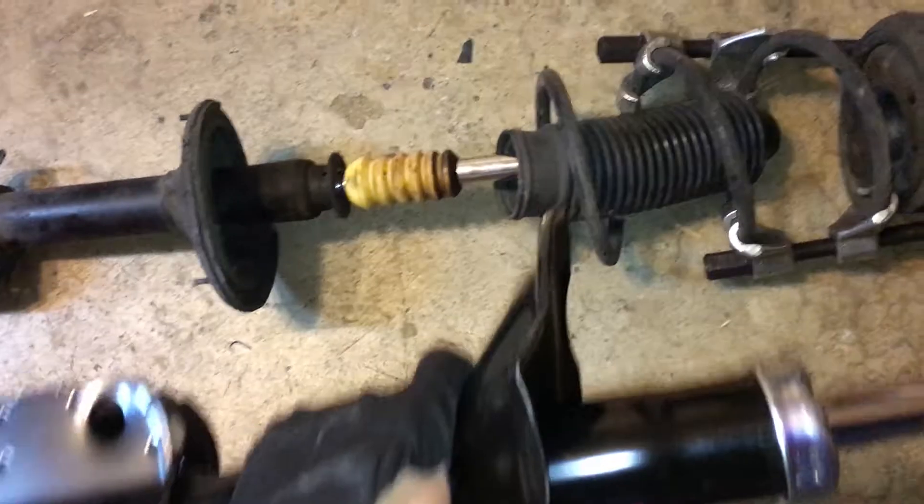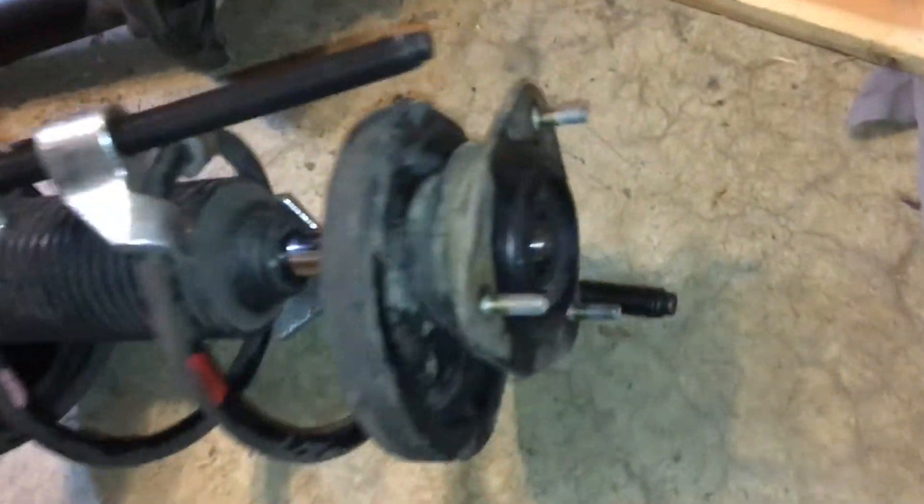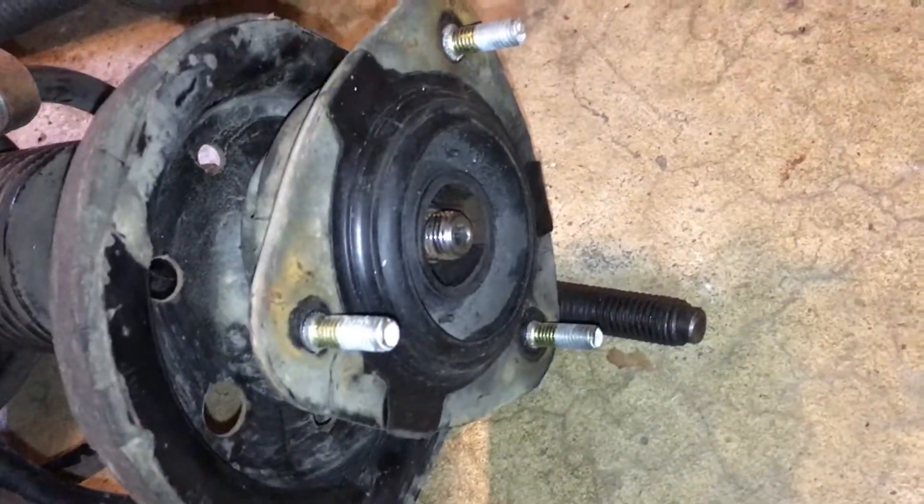I'm going to transfer all this stuff over onto the new shock — whichever is the matching one. I have the old spring on the new shock and I have the nut torqued down. I'll clean this later but I just want to show you something.